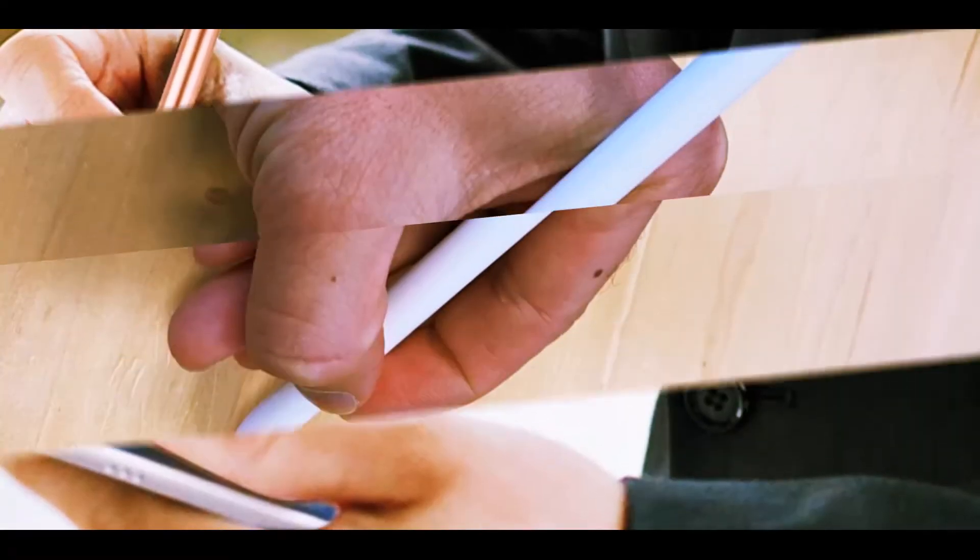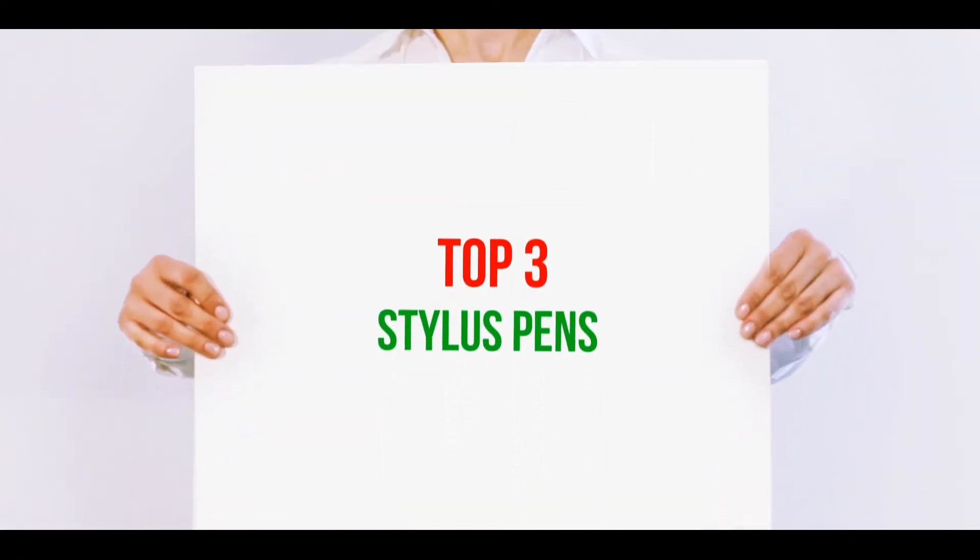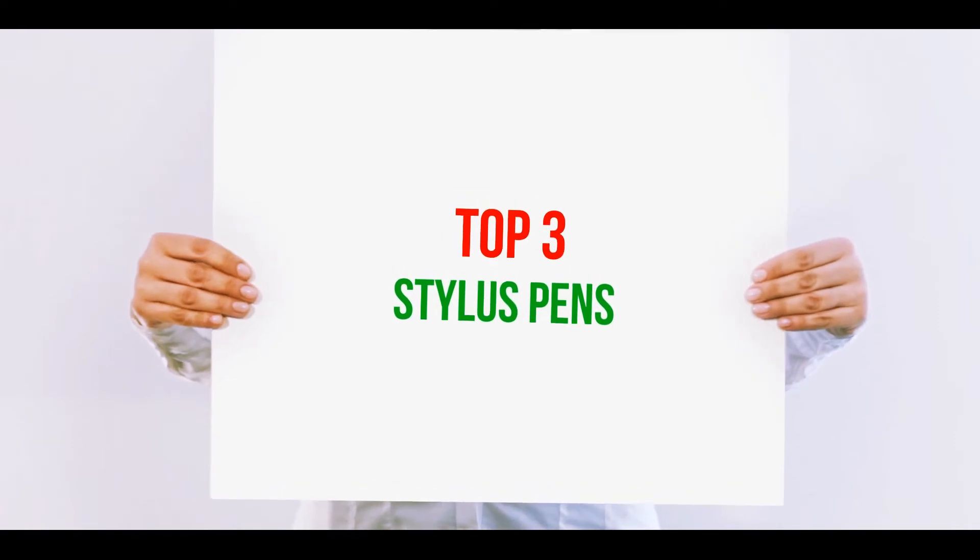Hi guys, welcome back to my channel. In today's video, we're going to check out the top 3 best stylus pens.